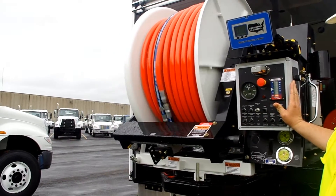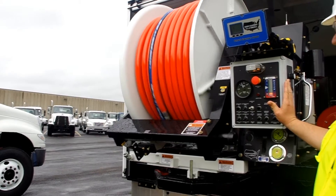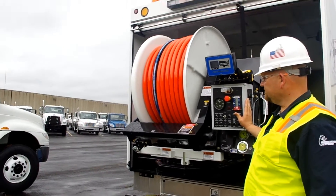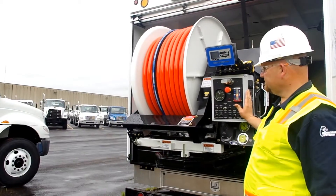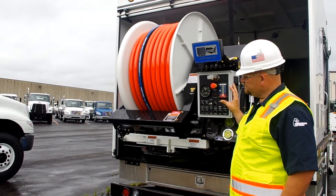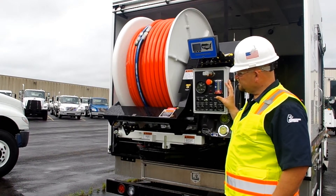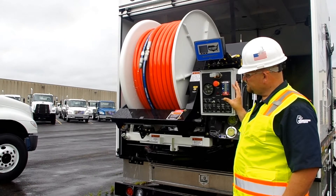Once all of the water is out of the system, throttle the truck back down. Close the auxiliary air tank fill valve, and once all the air is out of the aux tank, close the air purge valve. Attach the sewer hose to the hose hookup located on the hose reel, retract the hose reel back into the truck, and switch back to road mode. Then back in the truck, turn the PTO off and off you go.